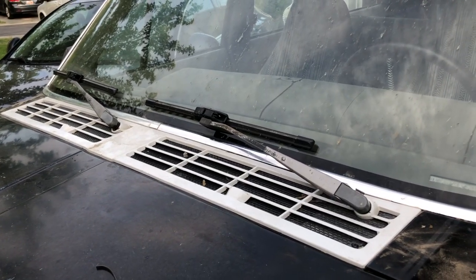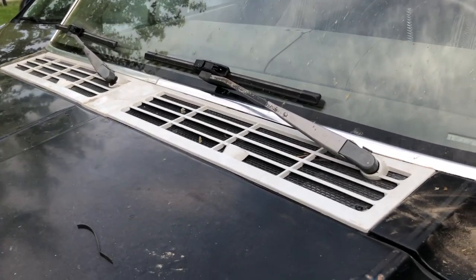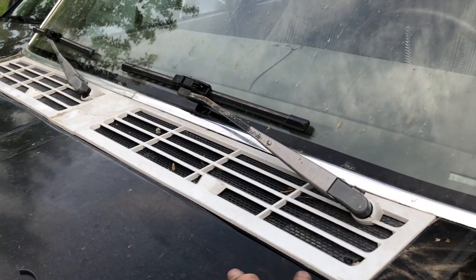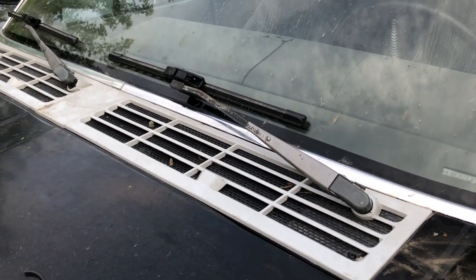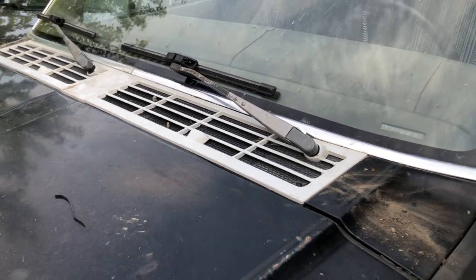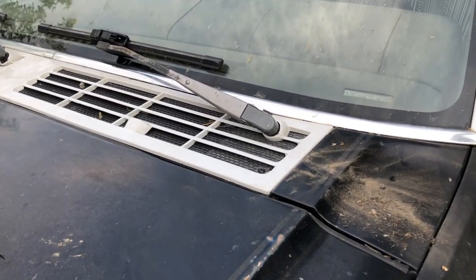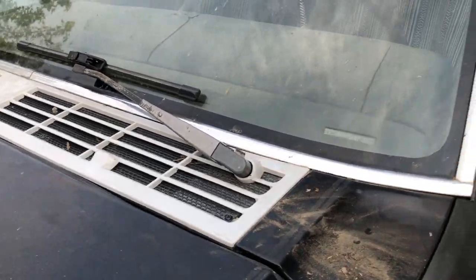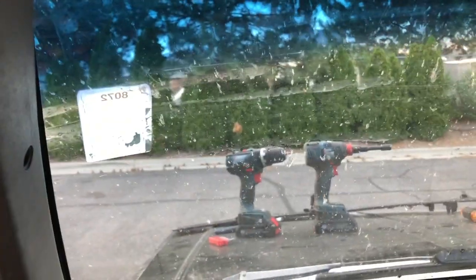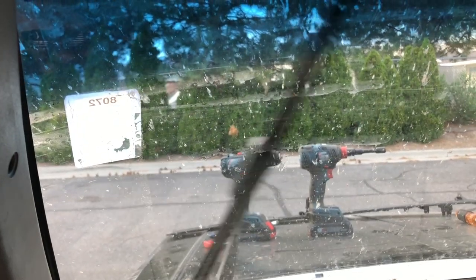We're back together. I went ahead and put on a white cowl that I pulled from a Jeep at the junkyard — in fact, I think it was the same one I took the motor from. I'm ultimately planning to paint this Jeep a kind of white camo, so that's one less piece I have to paint anyway. Let's check the windshield wiper cycle.